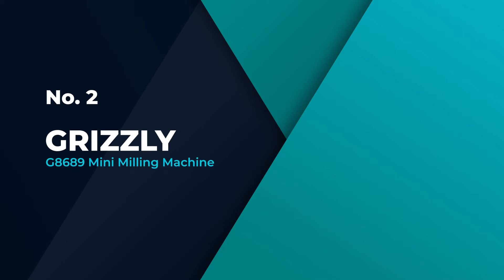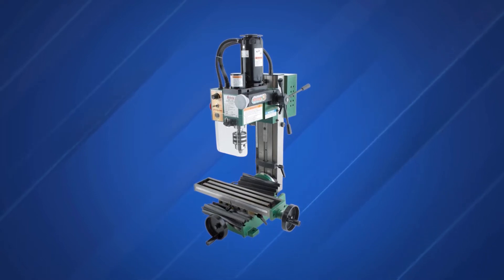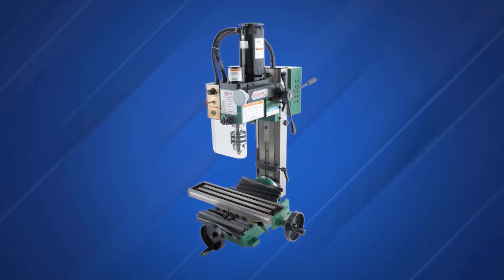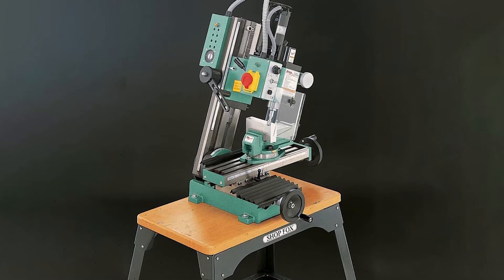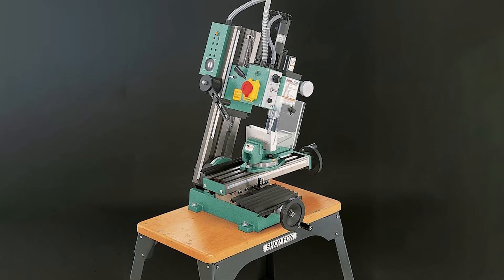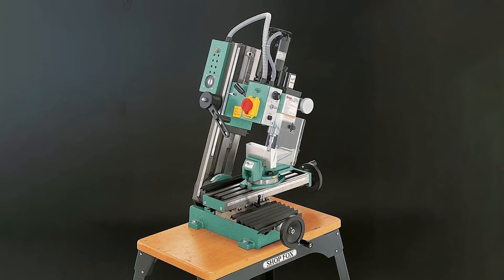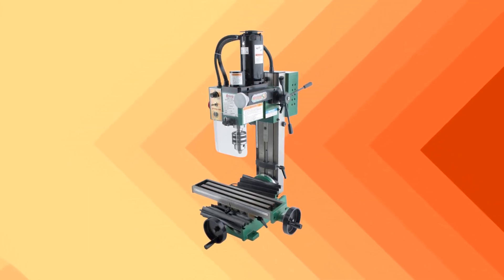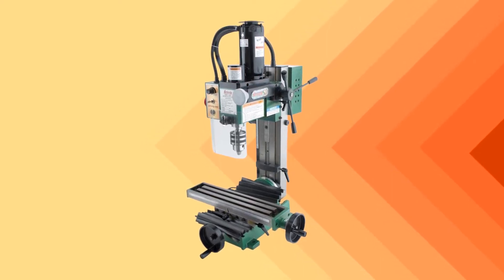Number 2: Grizzly G8689 Mini Milling Machine. If you are looking for a milling machine for small parts and tools, the Grizzly G8689 Mini Milling Machine will meet your needs. Its variable speed control and gear drive ensures that you can mill with no hassle at all. The 3/4 horsepower machine comes loaded with several advanced features to handle different milling tasks, up to a 1/2 inch drilling, 1/2 inch end mills, and 1 inch facing. For efficiency of operation, the machine offers a safety shutoff switch to protect you while you mill. Further, you get an adjustable depth stop control through which you can set the machine for precision cuts.